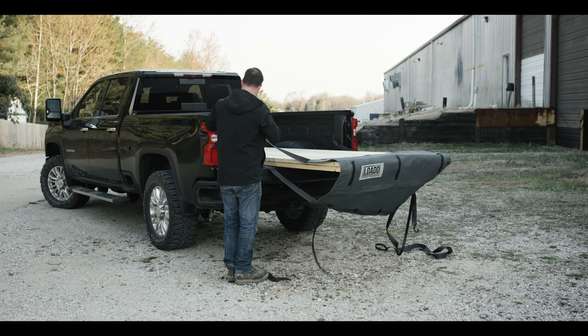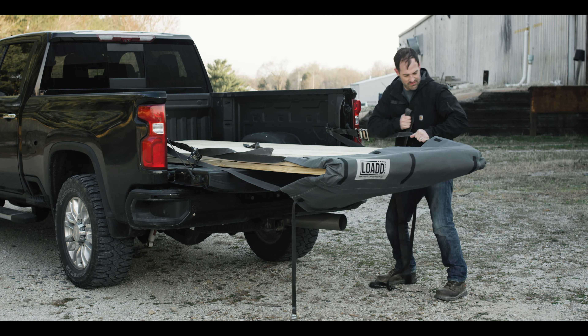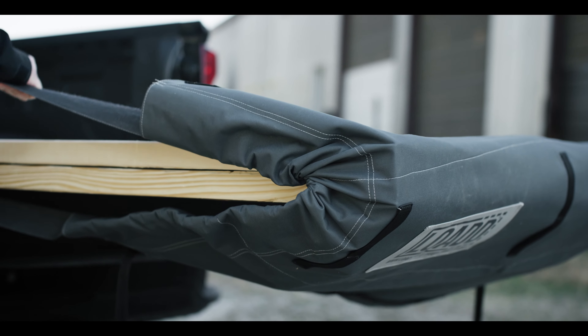Repeat this step on the other side. Next, pull the slack out of the strap. This will tighten the sheet around your load.